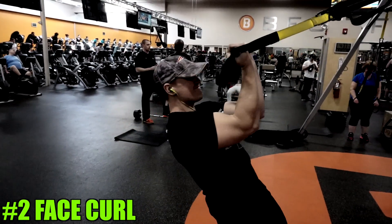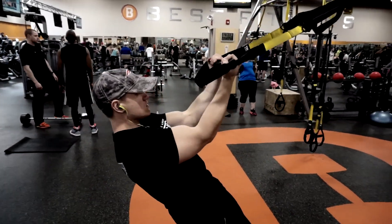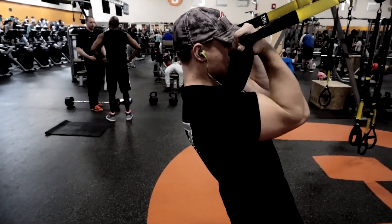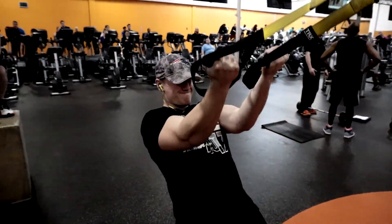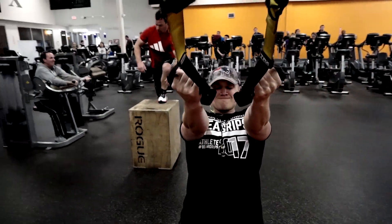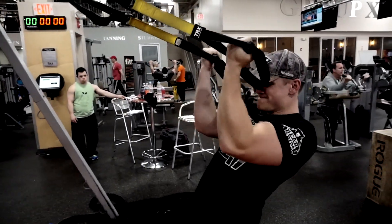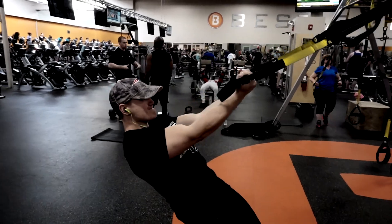Second on the list is the face curl. This can be performed on a TRX or the same machine we were just on, except you would face the machine. We're using our body as dead weight, holding the handles out, keeping our elbows up, and curling using only our bicep. Your butt has to stay pinched together, your core has to be tight, and your elbows have to stay in a straight line parallel with the floor during the entire exercise.